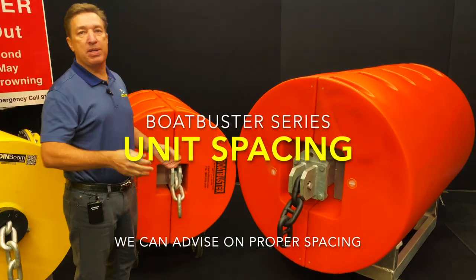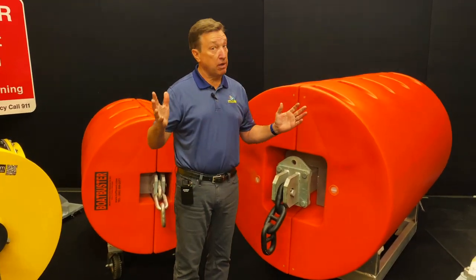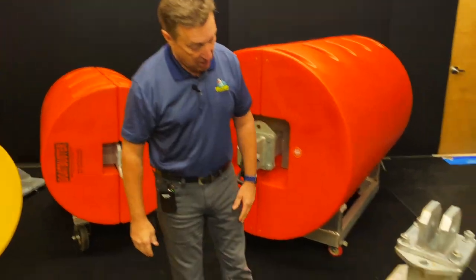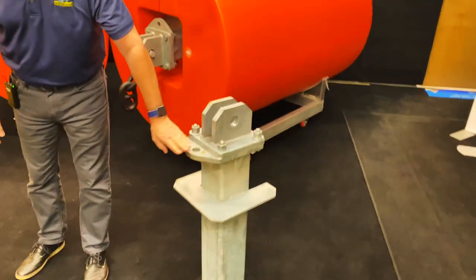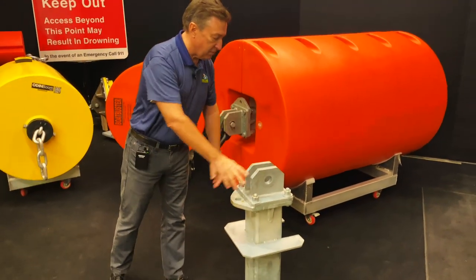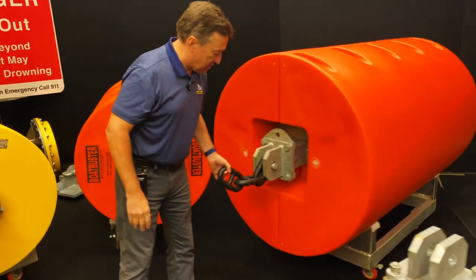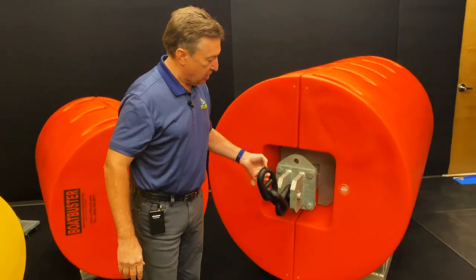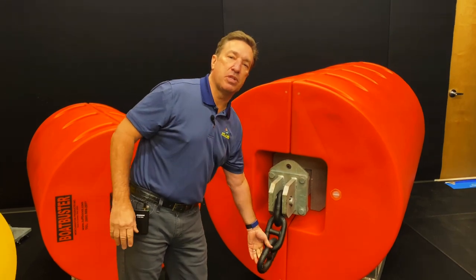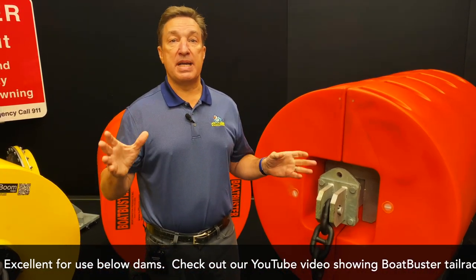The spacing between units is up to you and we can advise you on that. The Boat Buster HD has a much larger axle — here I have an example: it's a six inch by six inch square tube with a massive steel lug plate. We connect these with stud link chain, typically one and a quarter inch stud link chain. This allows you to handle huge loads, because in a tail race or spillway you have very violent turbulent flows and you need a barrier that can withstand all of that.